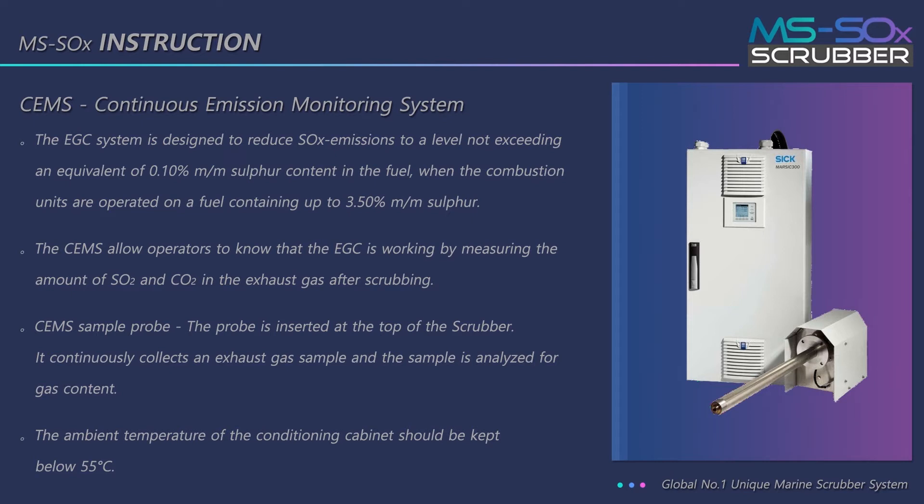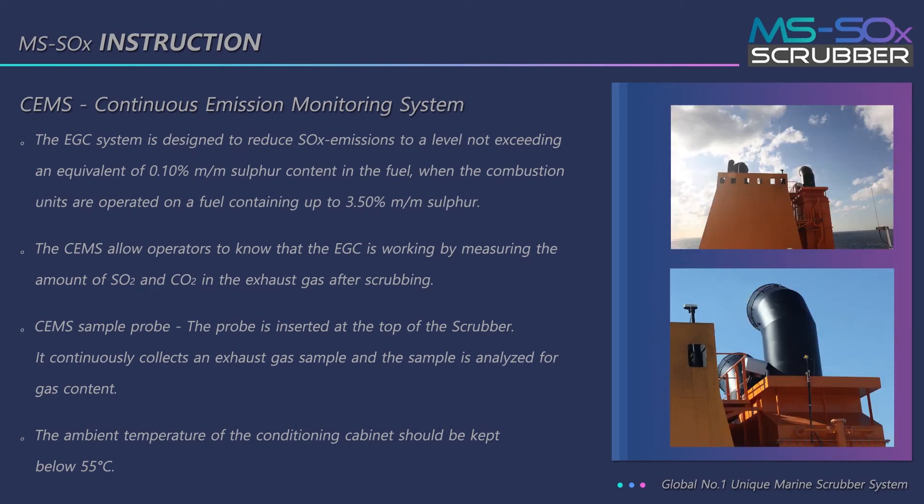The CEMS sample probe is inserted at the top of the scrubber. It continuously collects an exhaust gas sample, and the sample is analyzed for gas content. The ambient temperature of the conditioning cabinet should be kept below 55 degrees Celsius.